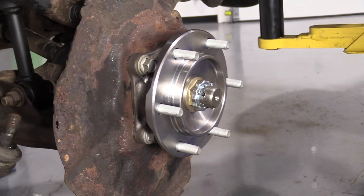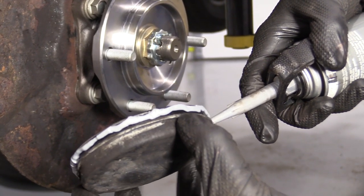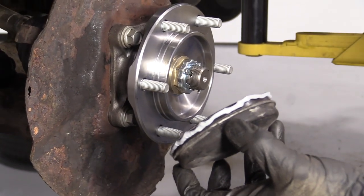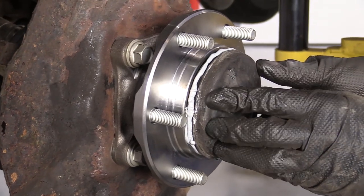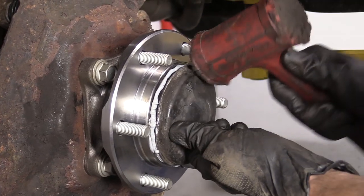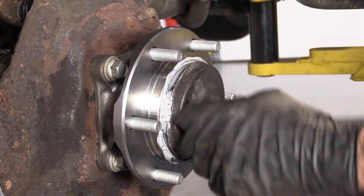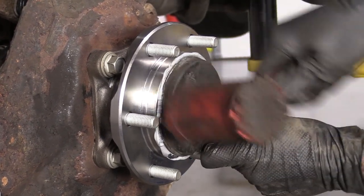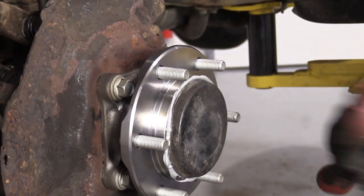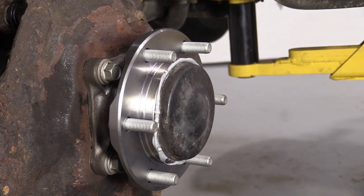Now we'll grab our cap. I'm just going to use a little bit of gasket maker, go right along the edge. We're going to put this right into the hub, just like that. Grab my rubber mallet and give it a couple bonks. Make sure it's in. No moisture is going to get in there.